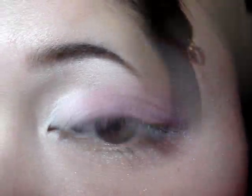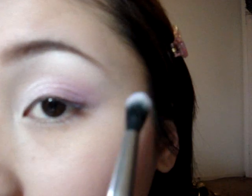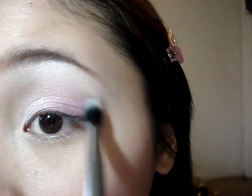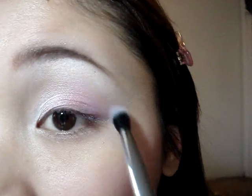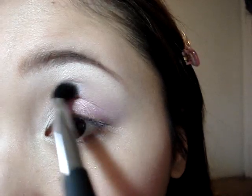Now I'm going to take a blending brush and Beautiful Iris by MAC, and just put that in my crease a little bit, just so there's like a purple sheen to it.